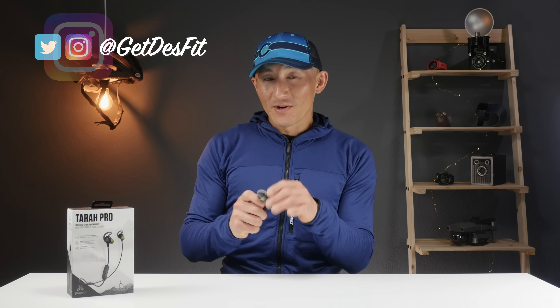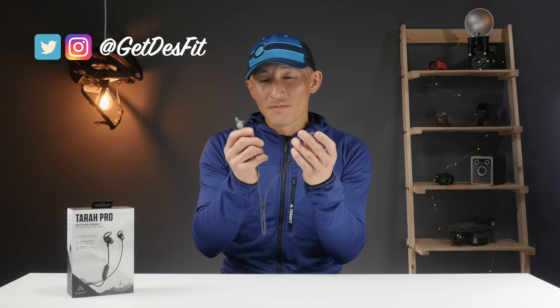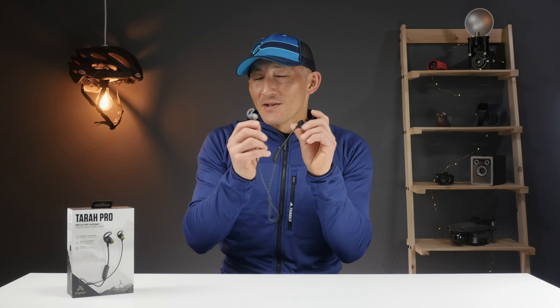What's going on folks, I'm Des with Desperate, and these are Jaybird's top-of-the-line Terra Pro Premium Sport headphones. The Terra Pros aren't just updated X4s — they actually have a bunch of new features that do set them apart. However, they also carry a higher price tag than the X4s, and although the X4s aren't necessarily super expensive, they aren't really cheap either. So let's find out if the Terra Pros are actually worth it.